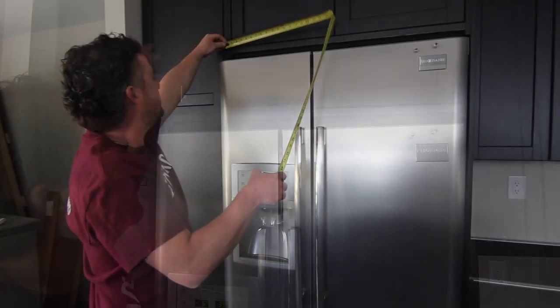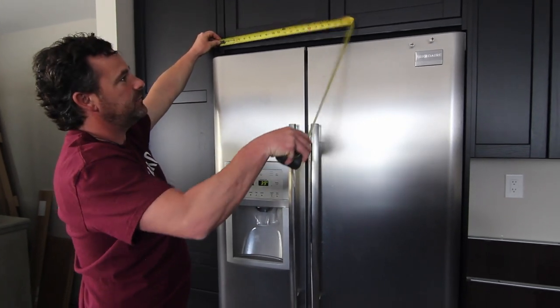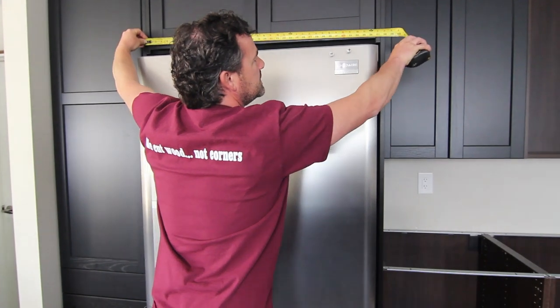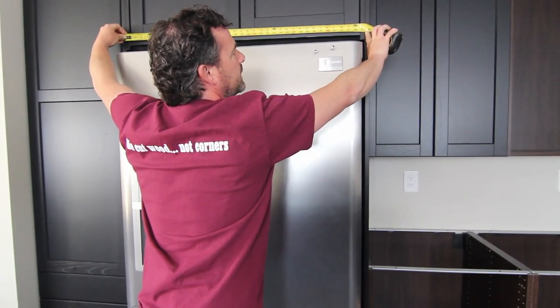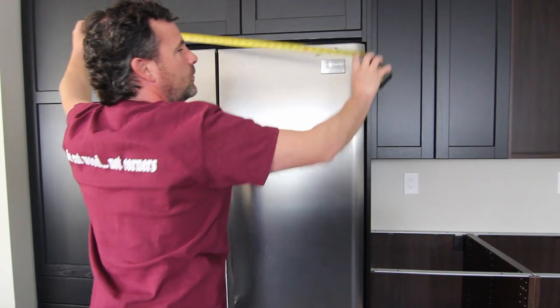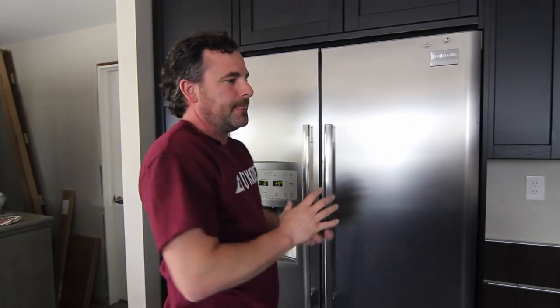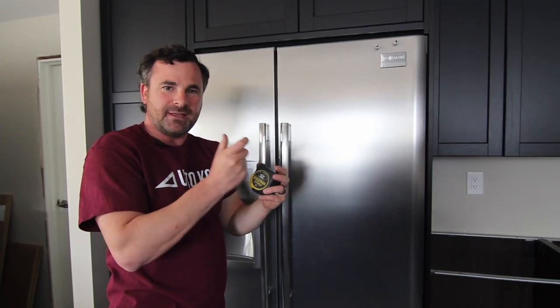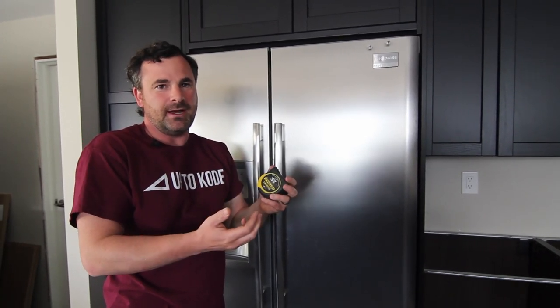It frames it out. So now from inside of fridge gable to inside of fridge gable — which is this line right here — is 37 and three eighths inches. I've created extra space for the fridge. It needs the ventilation, but everything's screwed tight and solid, so I don't have to figure out how to give it strength.